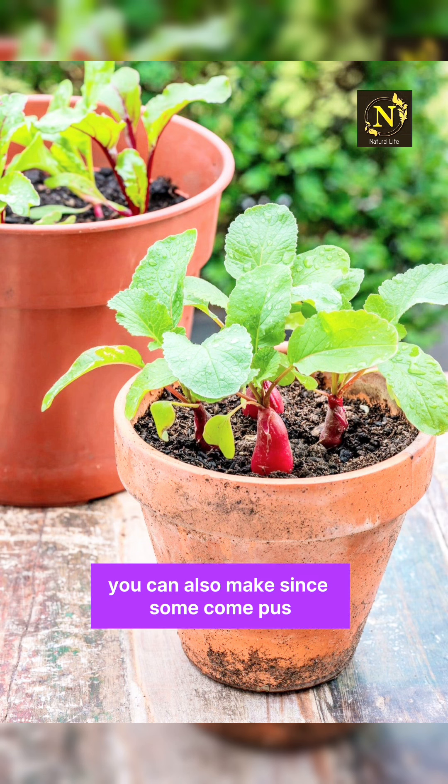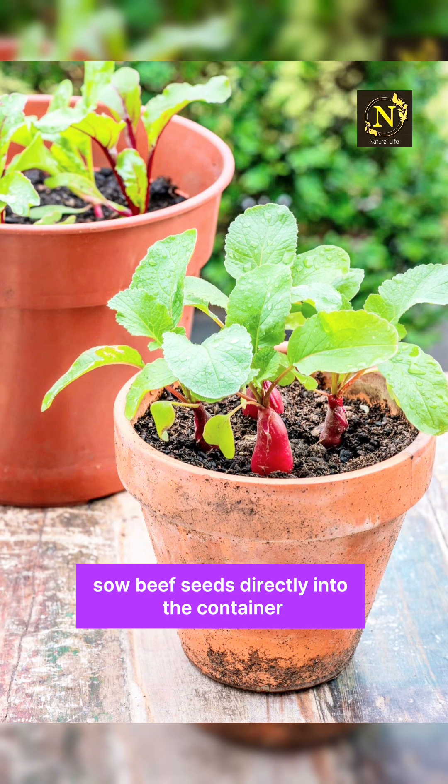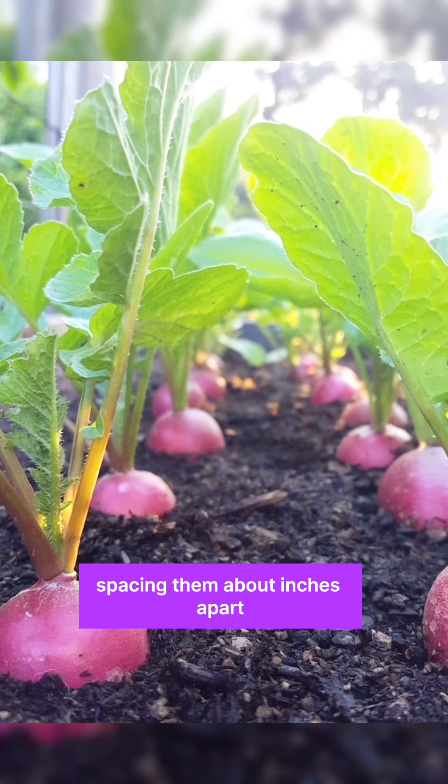You can also add some compost to provide nutrients for the beets. Sow beet seeds directly into the container, spacing them about 3 inches apart. Cover the seeds with a thin layer of soil and water gently.